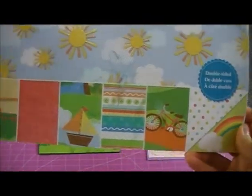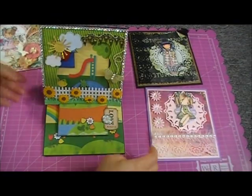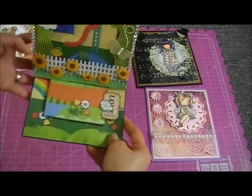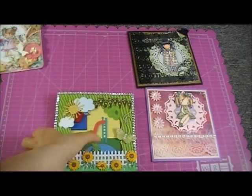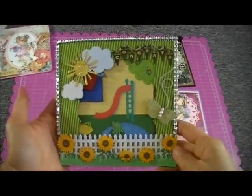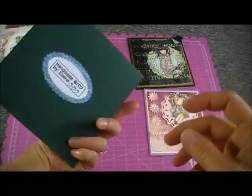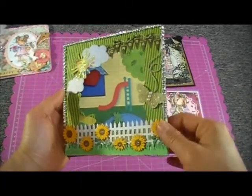It's a fun collection — I can use this for kids' layouts and school layouts. I used it because I want fun and bright colors in this card. For the base I just used dark green cardstock and put the paper on top.